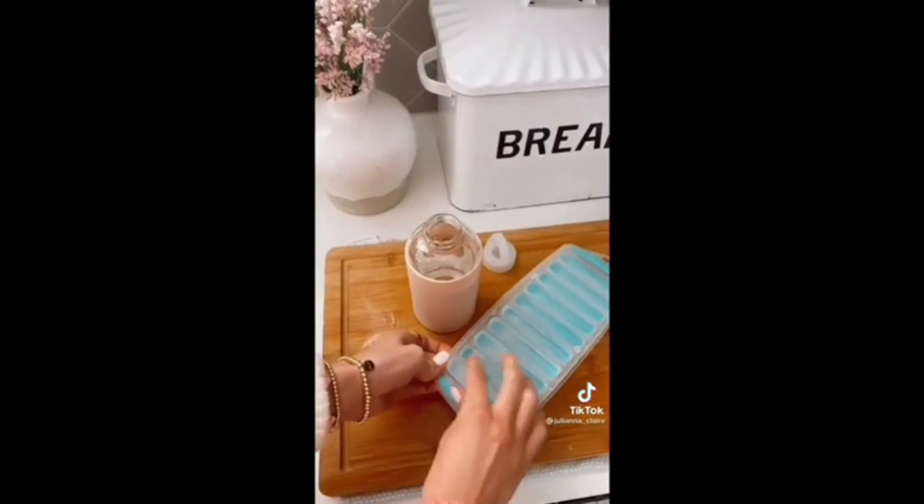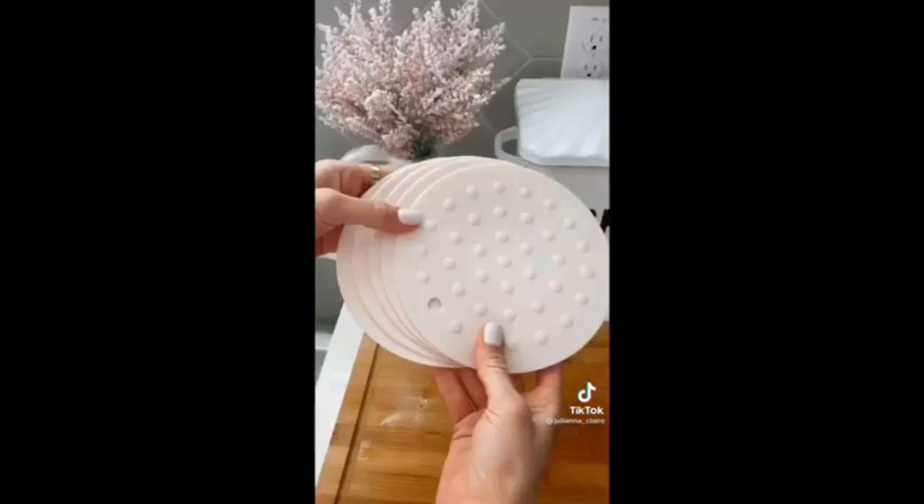This ice tray makes ice cubes for your water bottle or soda. Its silicone design makes getting the ice out really easy.